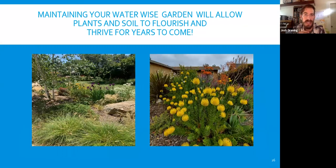Maintaining your WaterWise garden will allow plants and soil to flourish and thrive for years to come. Building soil health is really just the key in all of the gardens. Getting the plants in, getting the mulch down — the mulch helps with weeds and moisture and helps those native plants and other climate-appropriate plants thrive, while holding out other weeds until they get to size and can hold off on their own. As you change the soil biology, you'll start to get rid of a lot of the weeds that would pop up in the old compacted soil.